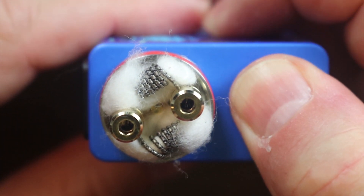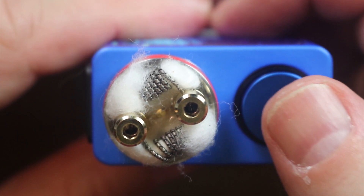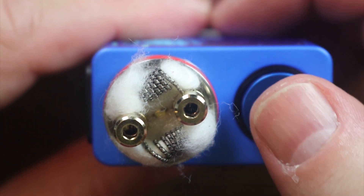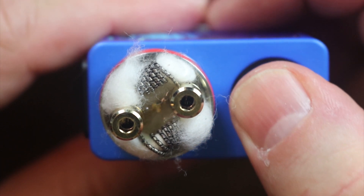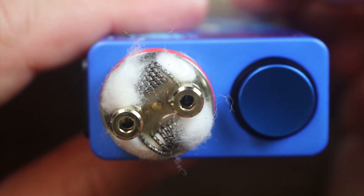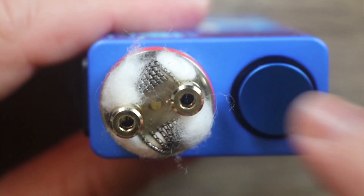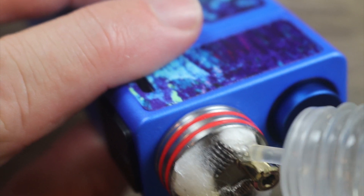Let me show you some of the squonking action. It might take a few pumps to get the tube primed. You can see the juice just coming up. It says that every time you pump you're pumping 0.13 ml's into it. What you want to do is pump, wait a second or two, let it go down, pump again, wait a second or two. Once that cotton is saturated you don't have to worry — it'll just feed from the bottom. Let's see if we've got vape… we have vape!